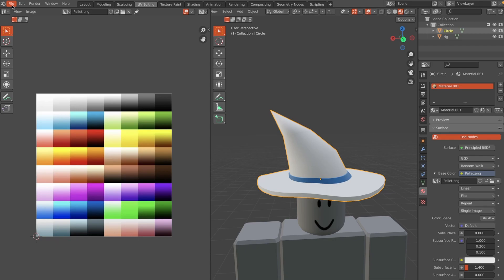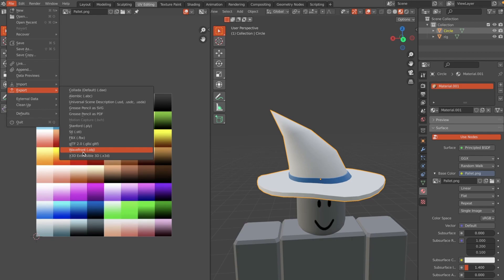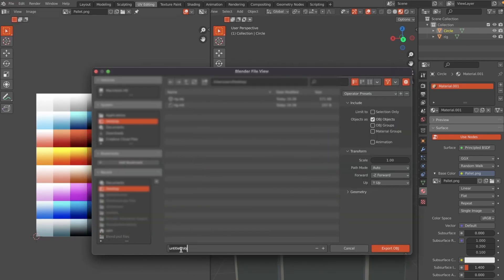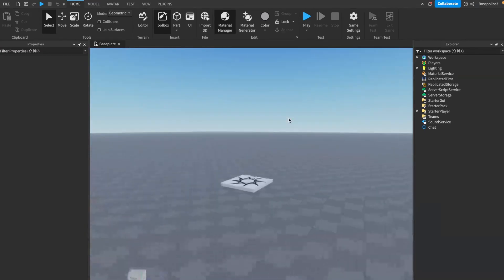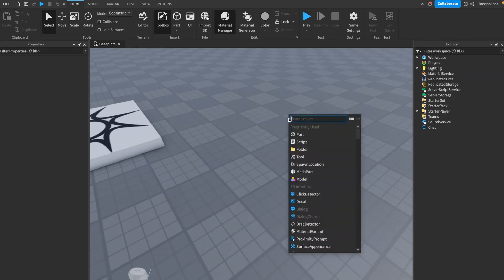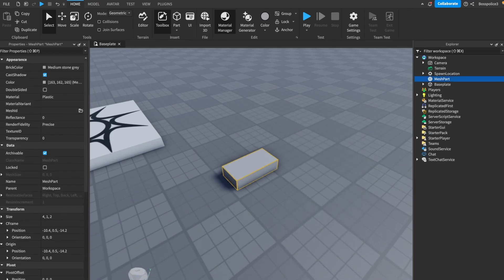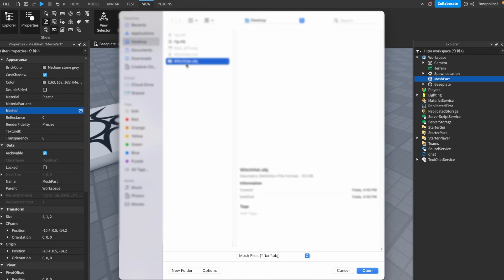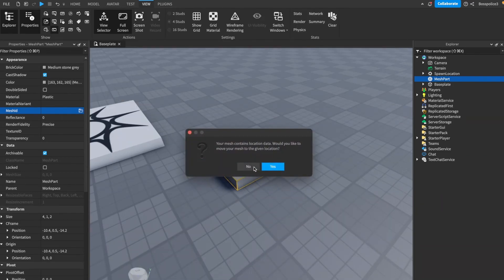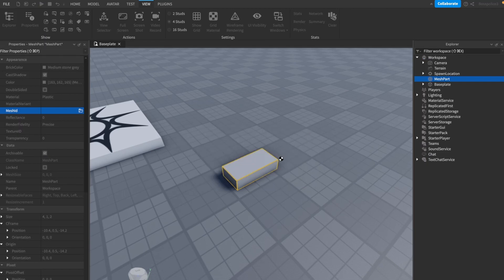To export, select the hat — make sure it's selected or this won't work — then go to File > Export > Wavefront .OBJ. Name it 'witch_hat', enable Limit to Selection Only, and hit Export. Back in Roblox Studio, hit Ctrl+I to insert a Mesh Part. Open the Properties panel from the View tab and change the Mesh ID to the witch hat file you just made.